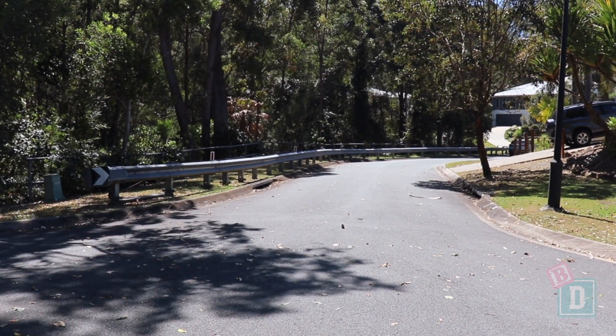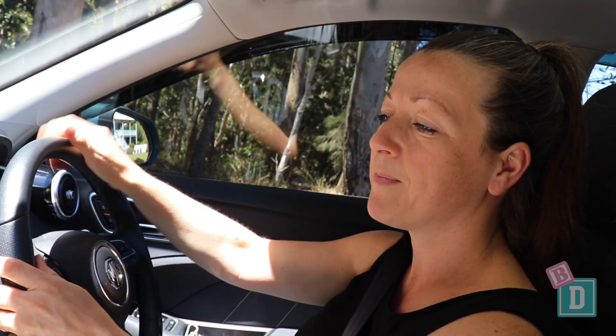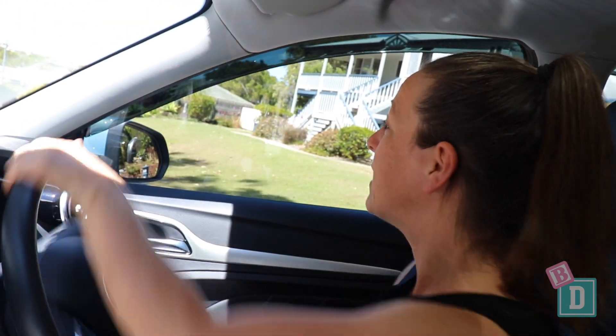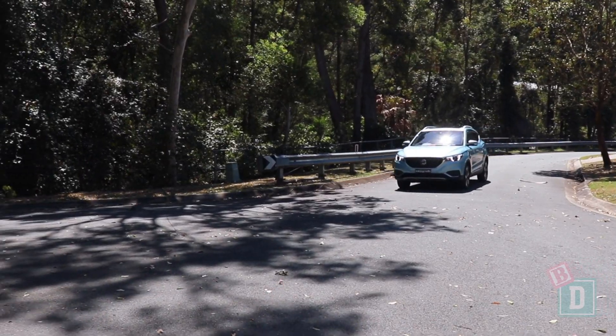It is really nice to drive — I find it nippy, and being small it's easy around town and in supermarket and school car parks. On the motorway the lane keep assist has you bouncing around the lane and makes the steering really light — a bit like being a pinball — but as soon as you turn that off, it's much nicer to drive.